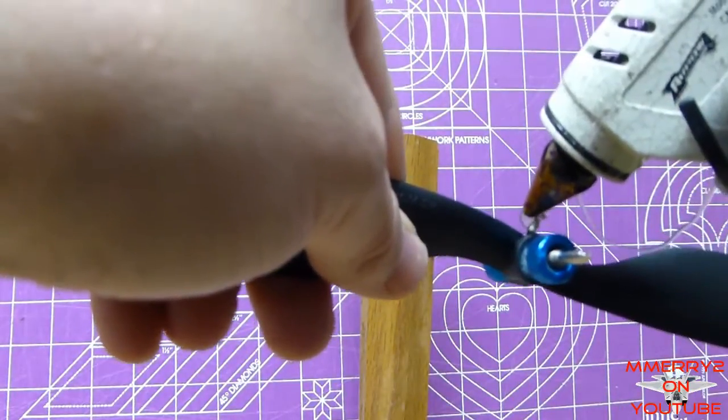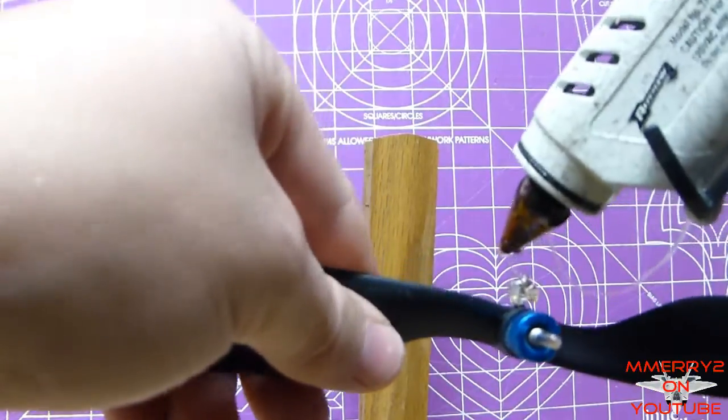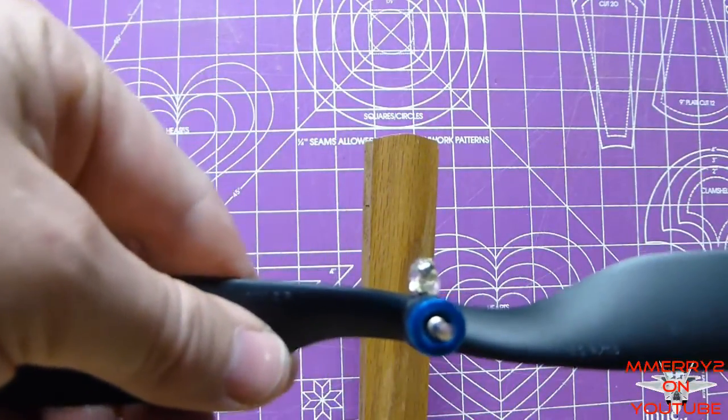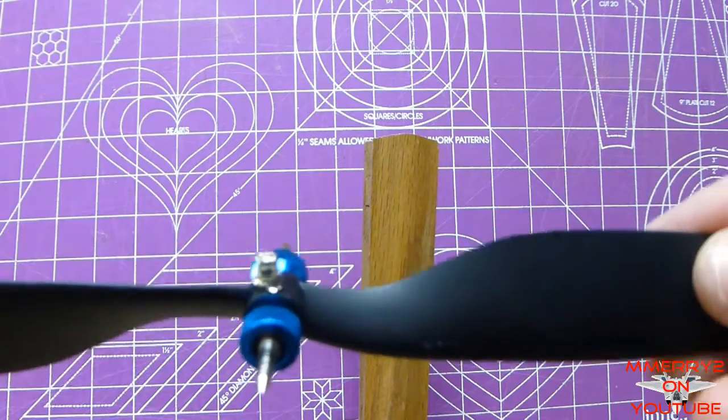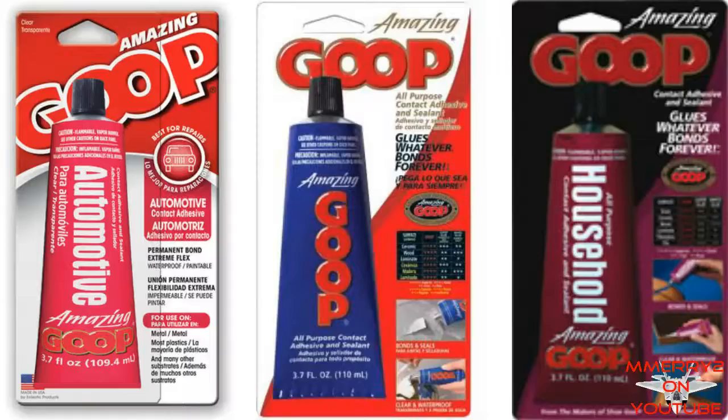If you can't get the right screw size, use a smaller screw and then add some glue to increase its weight. When the glue dries, you can cut away some glue if it's too heavy. David from Flight Test recommends using hot glue — this is quick, but hot glue melts in the heat, so I prefer using Amazing Goop instead.